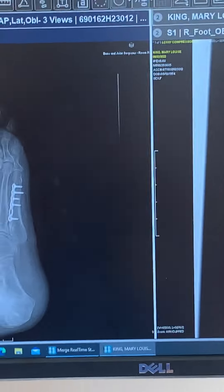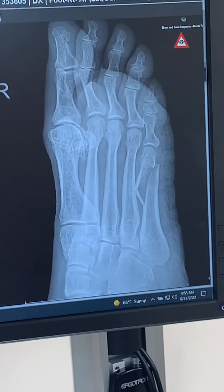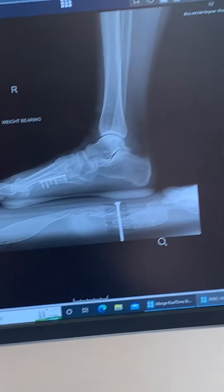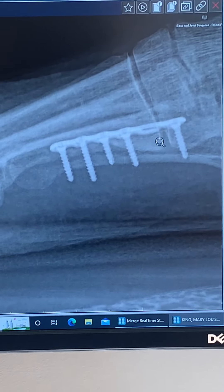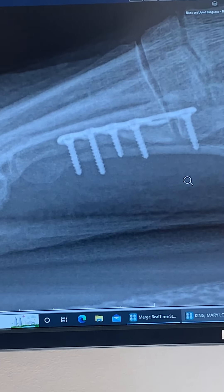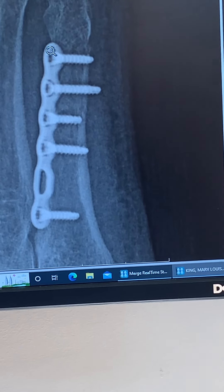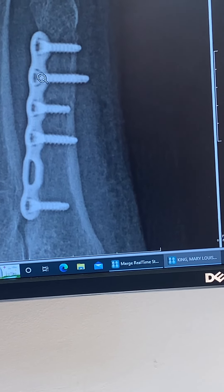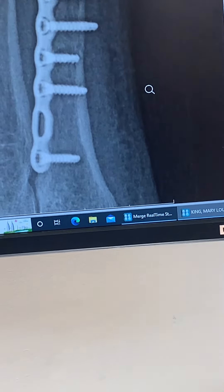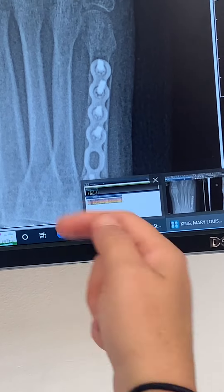There's your before and there's your after. She did a plate and a screw — can you point to those? This is the plate, and the plate has holes in it. The plate is on the metatarsal and then there are screws. Why would those screws not hurt the skin? Typically they don't because they're embedded in the bone — they're through your bone so you shouldn't have any issues.